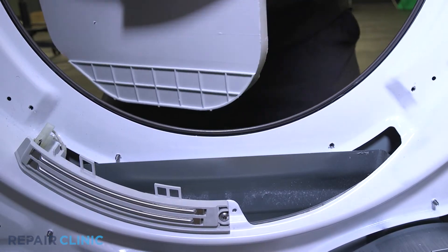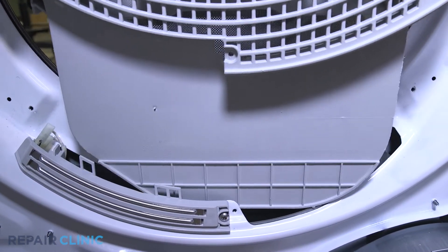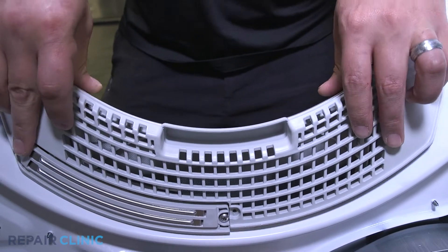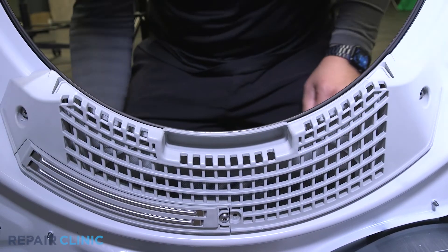Next, align and slide the assembly into place within the dryer. Re-thread the three screws to secure.